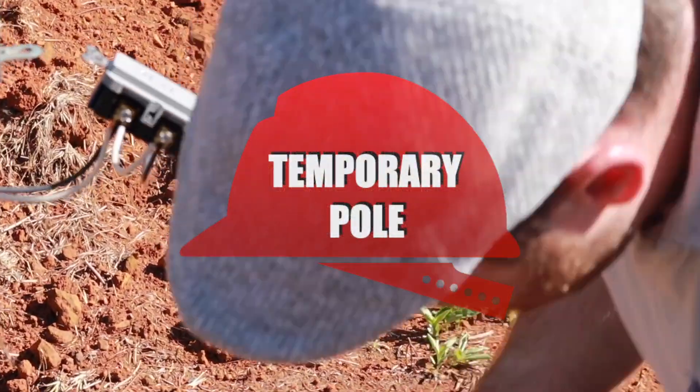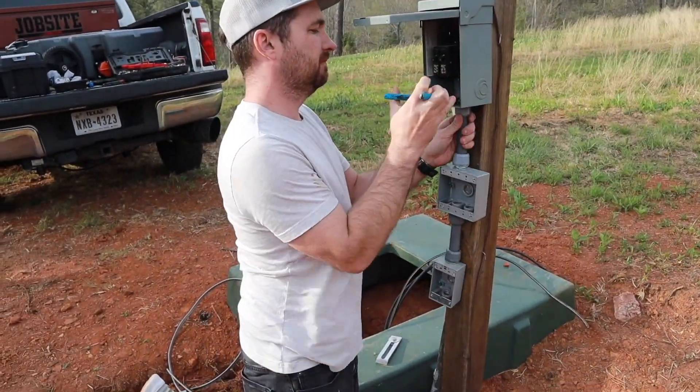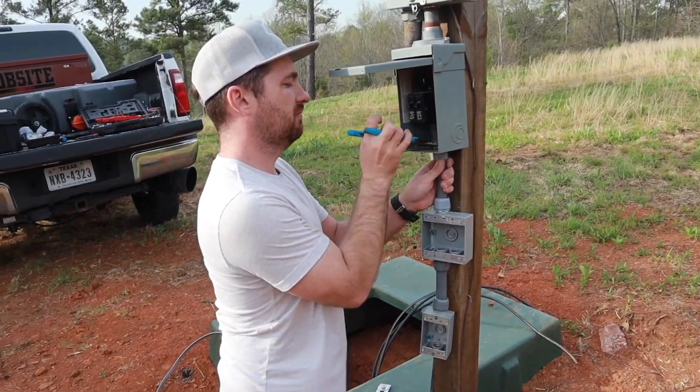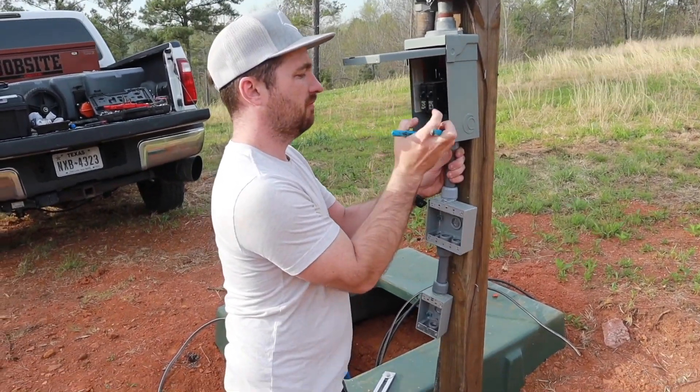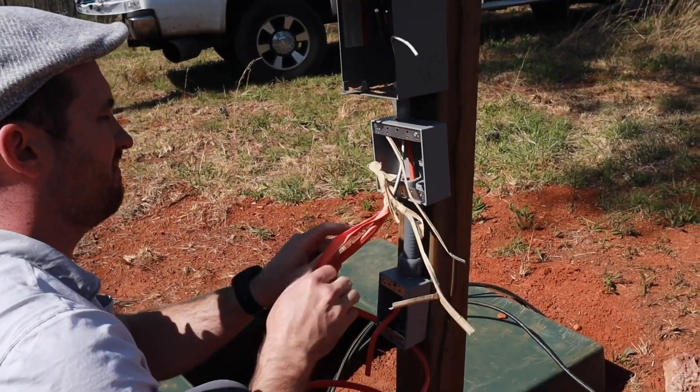Our first step was to get a temporary pole so we could run tools and run our camper. This is exactly what it sounds like — it's temporary, it's not made to be there permanently. You can check out another video we made on failing and passing our inspection for the temporary pole.